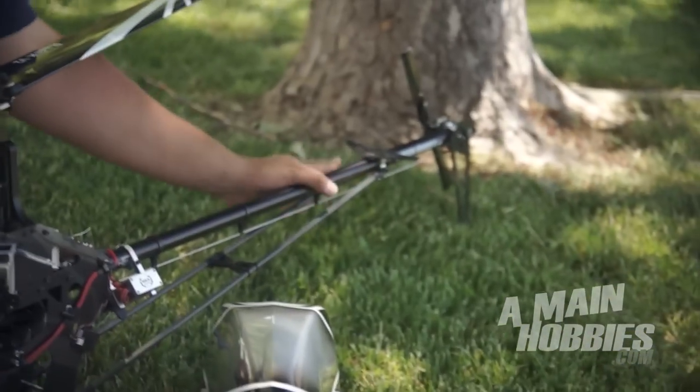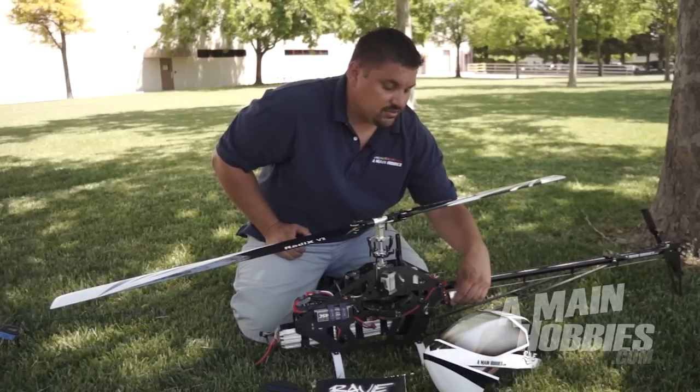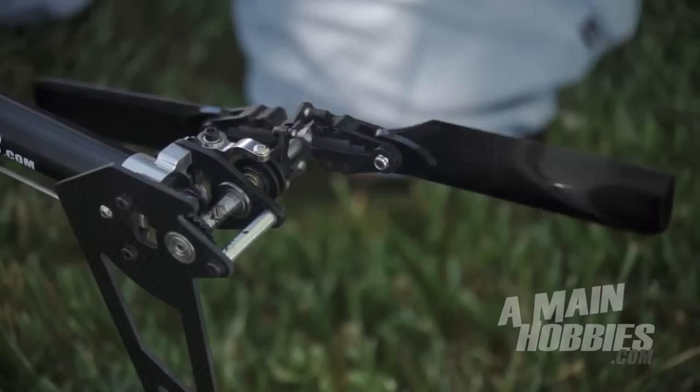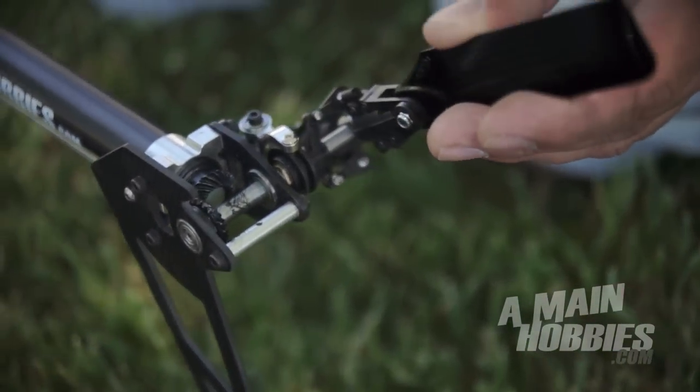The tail boom is a nice aluminum boom with very rigid construction. They moved the tail servo out to the tail boom, which was different — they used to incorporate it into the frames. The tail slider mechanism shares a lot of the similarities as the older ENV as well.